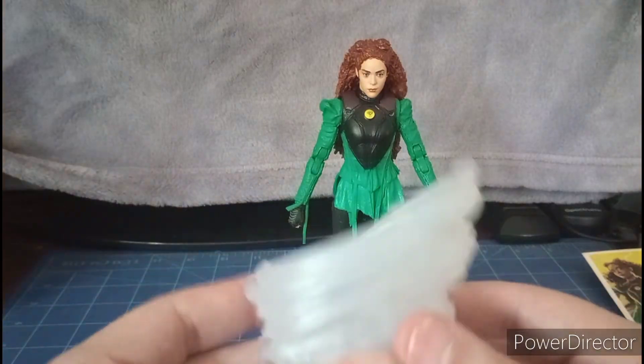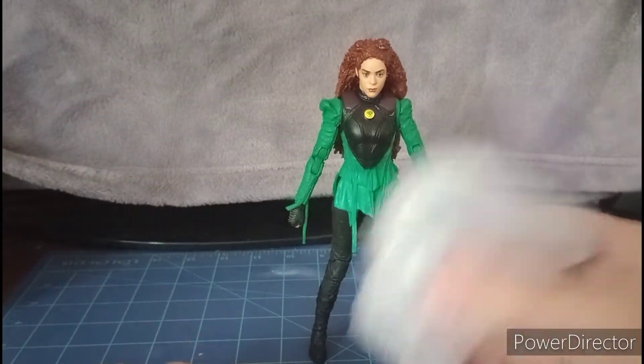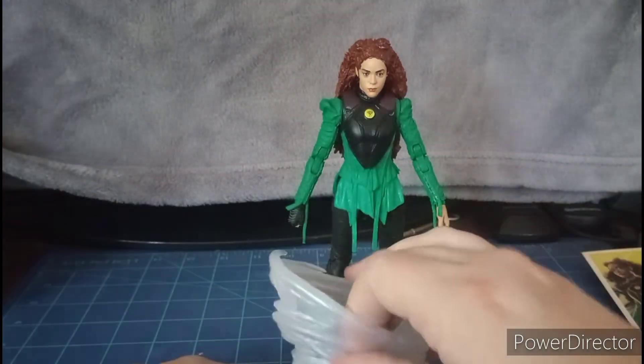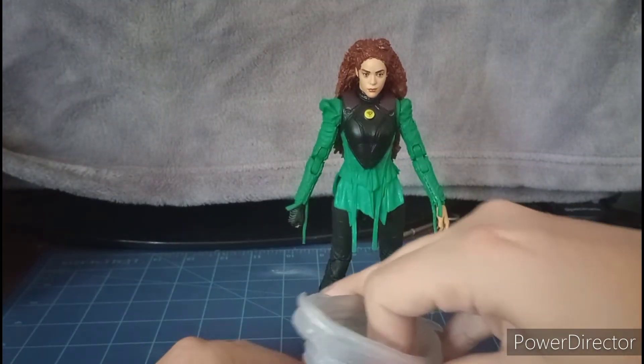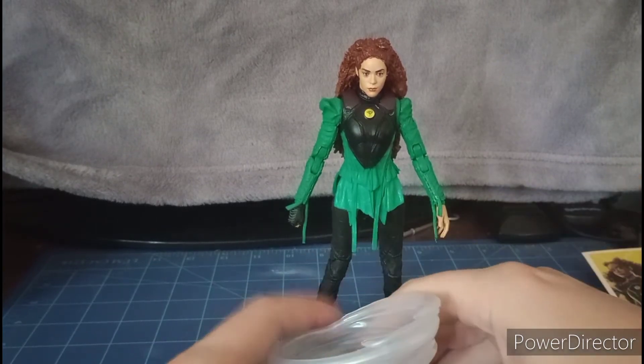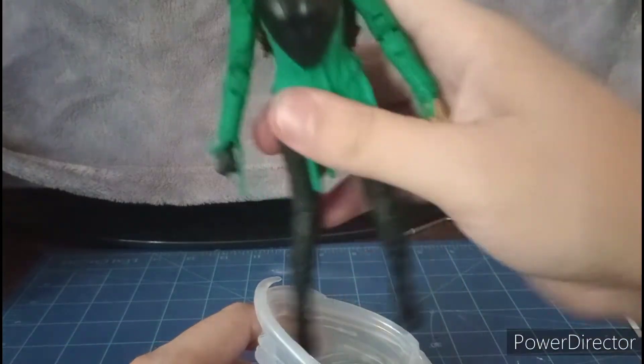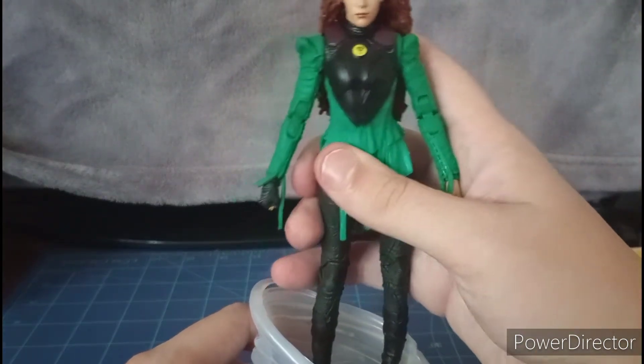She comes with this big cyclone accessory and a stand which has a peg hole — you can place her on it like that. You can stick her on here like so.